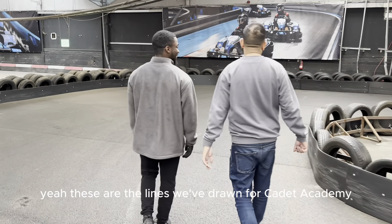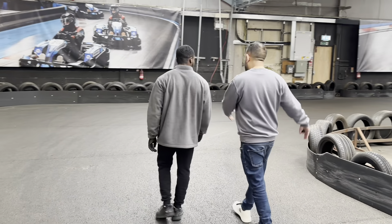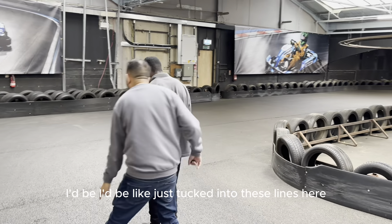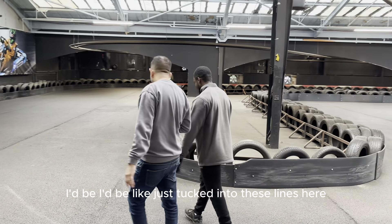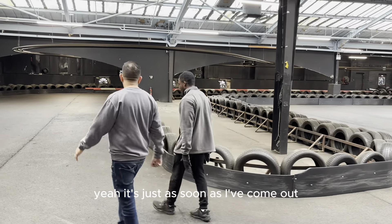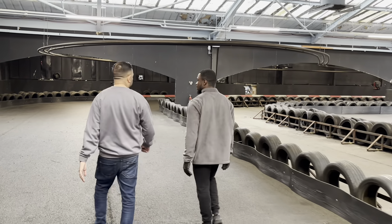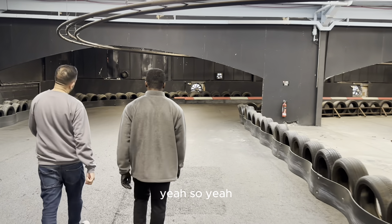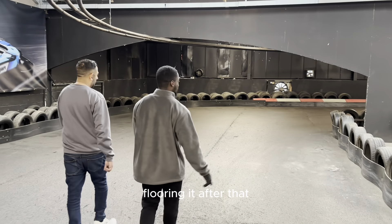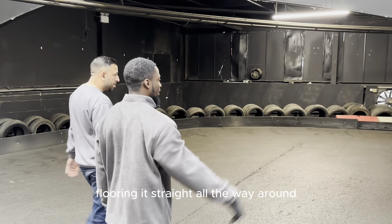These are the lines we've drawn for Cadet Academy. You can get a little bit more tucked into these lines here. It's just so as soon as I've come out, I can floor it into a straight — this is the fast part. You're literally flooring it after I've taken the first S-corner, flooring it straight all the way around until I get up the ramp.